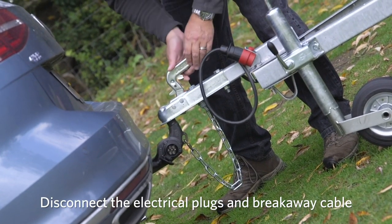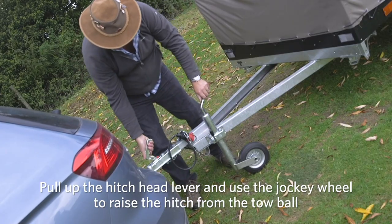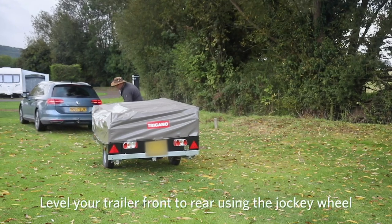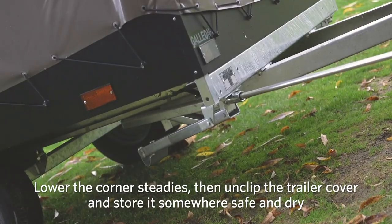Disconnect the electrical plugs and breakaway cable. Pull up the hitch head lever and use the jockey wheel to raise the hitch from the tow ball. Drive your car away, then level your trailer front to rear using the jockey wheel.